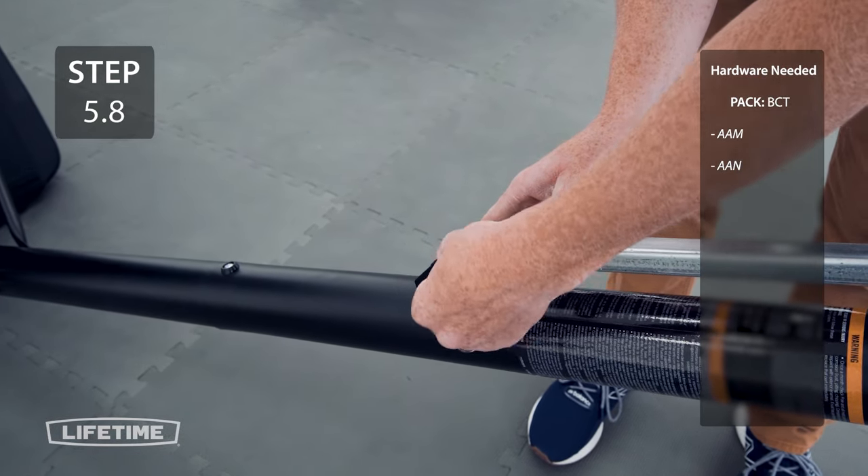Insert the bolt into the upper hole on the upper extension arm and secure with the hardware. Raise the backboard to its highest position. Using the closed end of a wrench, take the counterbalance spring and pull it onto the bolt we just inserted.